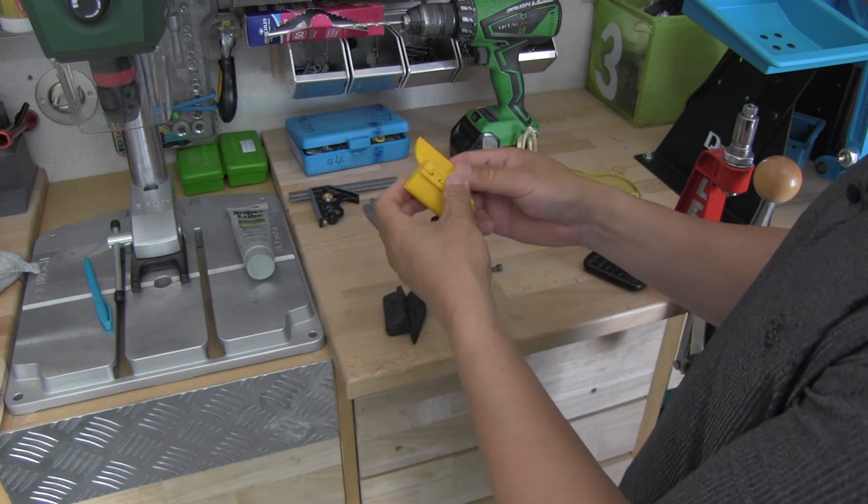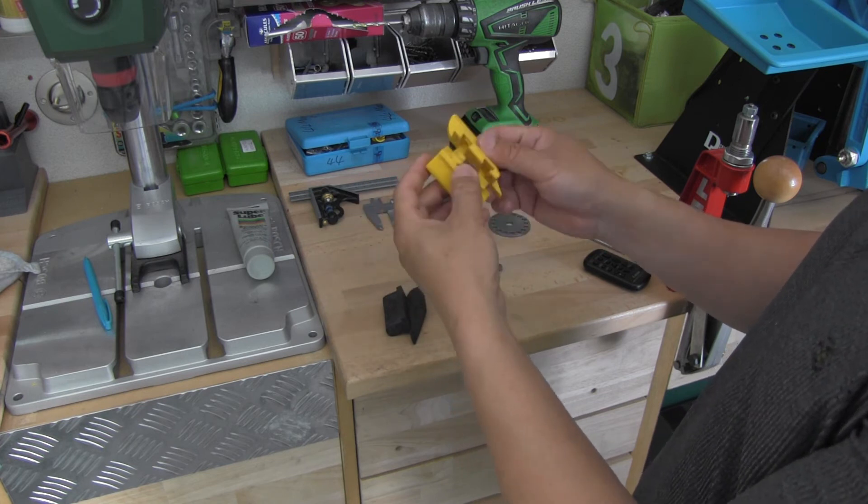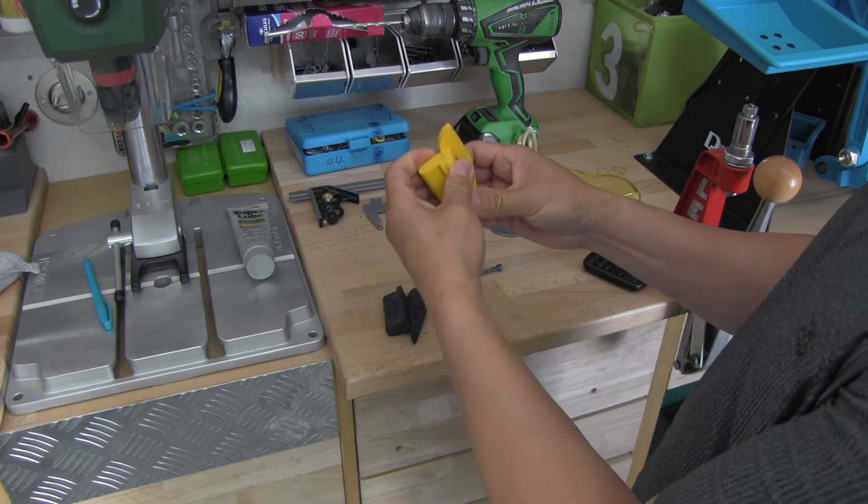That is the design. You separate them, then you slide in and slide up. I also got a tiny stop inside there so you can feel the click.